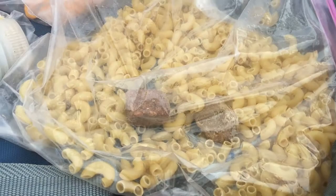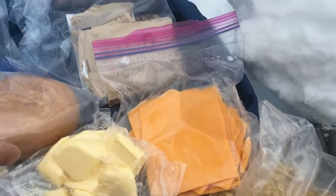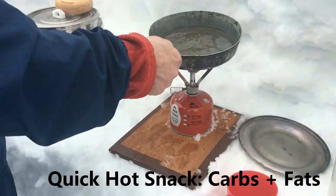A little pro tip here: if you're transporting perishables to your winter outing, keep them in a cooler in the car and then pack them up once you get to the trailhead so they stay nice and cold.